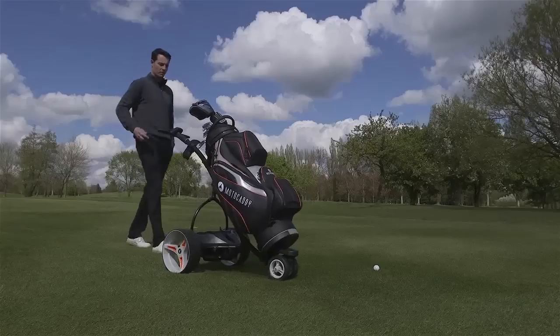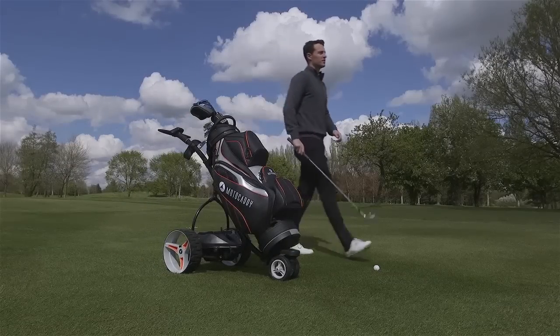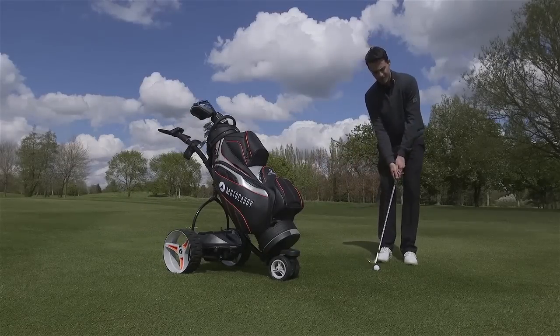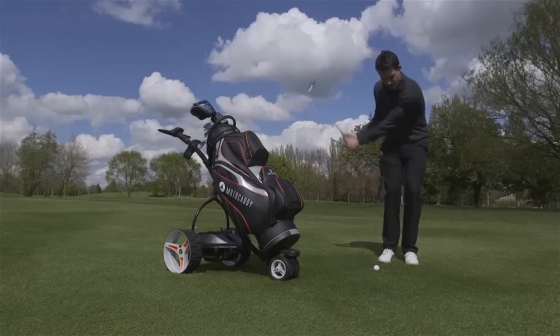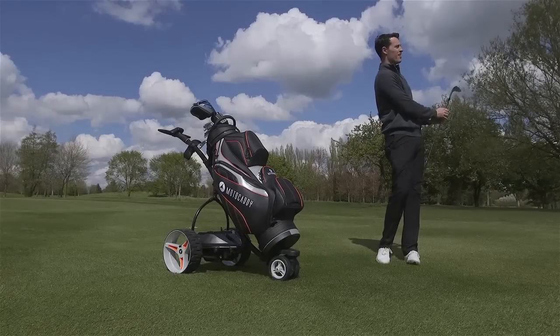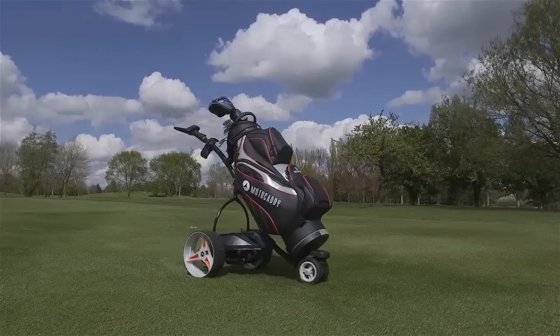We also have a pause and resume button. When you're coming up to your ball, you press the pause button, play your shot, and then come back to your remote and press the resume button — the trolley will gently accelerate back up to the speed it was at before. So there's no need to get back to it manually; it will automatically do that for you.